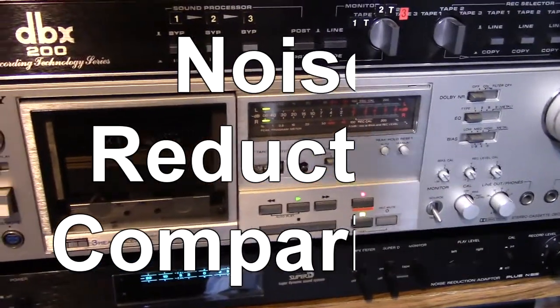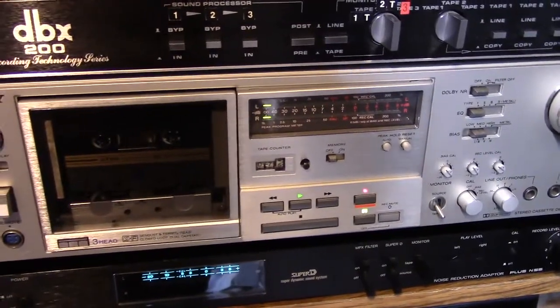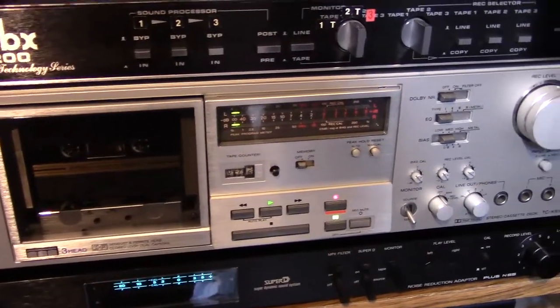Hello YouTubers, HamitechNard here, and today I'm going to demonstrate a little bit more about noise reduction. I've got a thing about noise reduction.